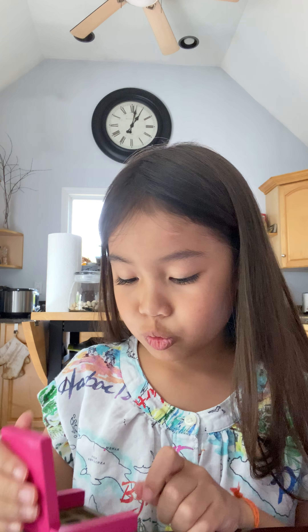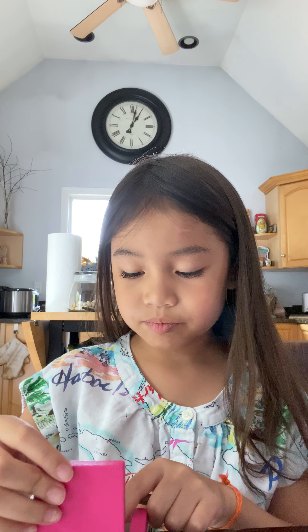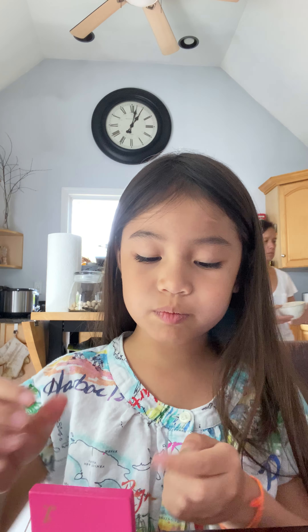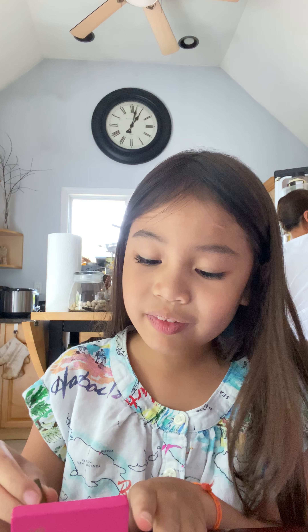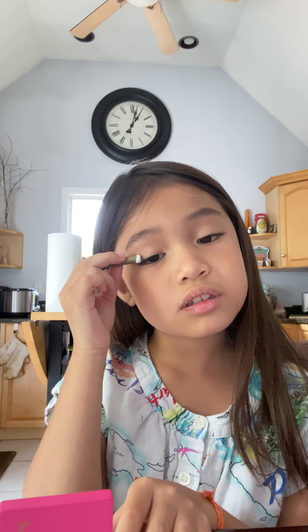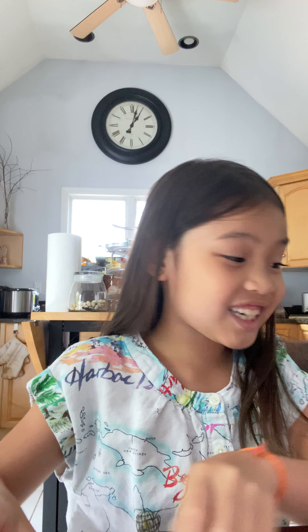Let me choose which turquoise I should do. Oh yeah, this one. I'll do this turquoise and that one. This one right in the middle. So now I'm going to put my eyeshadow. Now I'm going to get my brow pencil and just go on my brows.